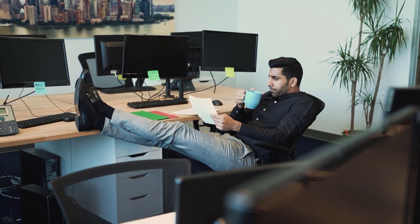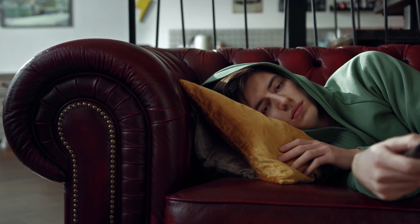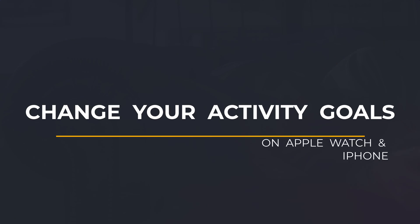However, I appreciate that some people find it useful and a good motivation to keep active, which is exactly why it's there. So that is how to change your activity ring goals on your Apple Watch and iPhone.